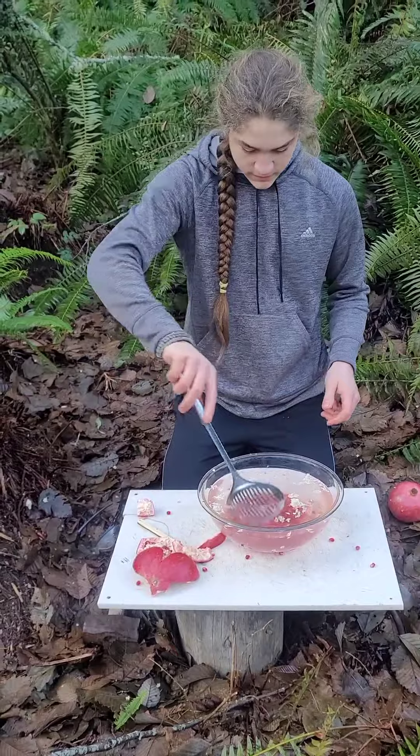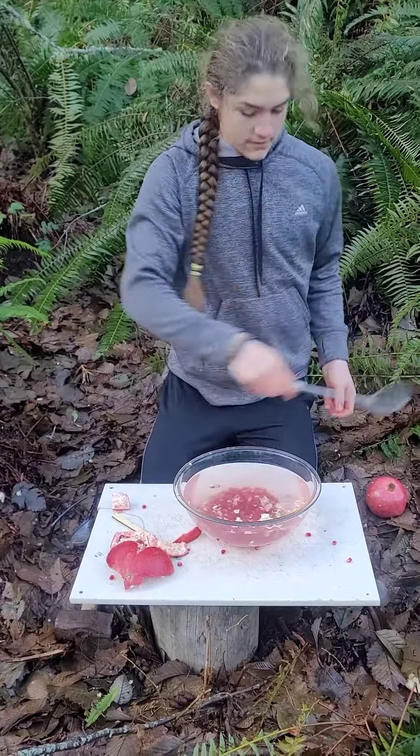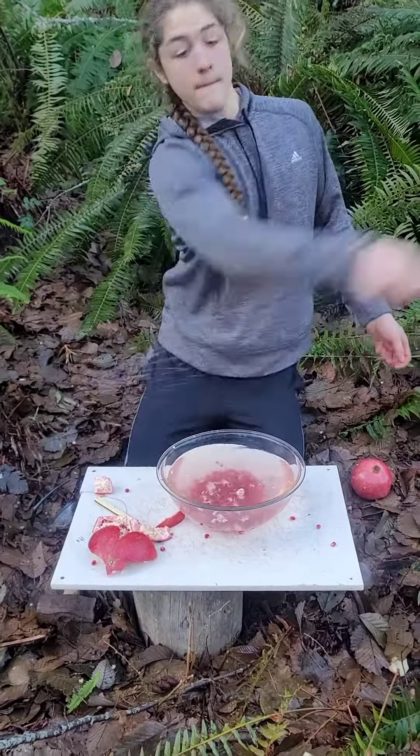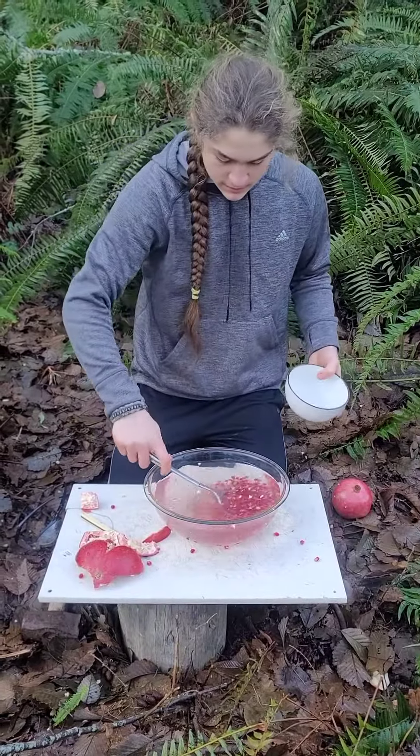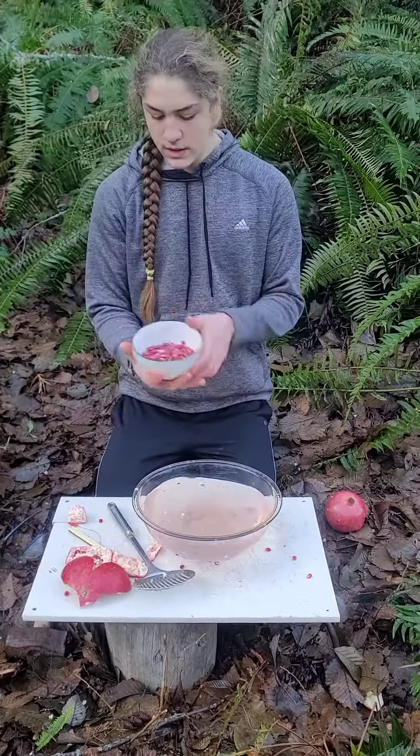Get your strainer and strain all the white stuff out. Get the bowl, get your pomegranate seeds, and you should have a bowl of clean pomegranate.